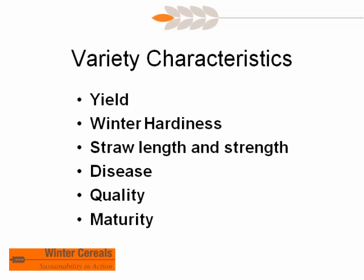Variety selection: obviously yield is the primary concern, but winter hardiness is also critical. Before discussing varieties, the first question we ask growers is what they're planting into. Planting into pea or soybean stubble versus wheat or canola stubble opens up a whole different selection of varieties based on winter hardiness. That narrows down varieties quickly, then you can get into straw length and strength, disease package, quality, and maturity. Growers managing intensively for high yields — adding additional nitrogen and using fungicide programs — will desire shorter, stronger-strawed varieties.